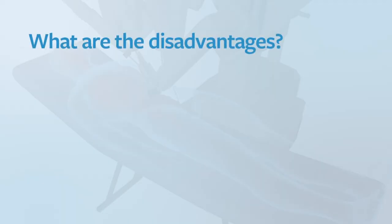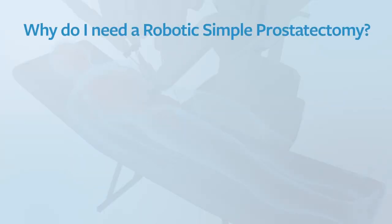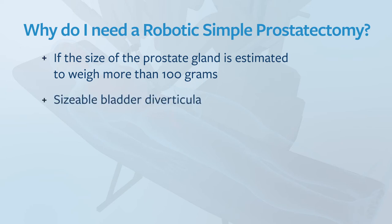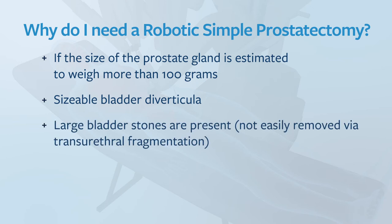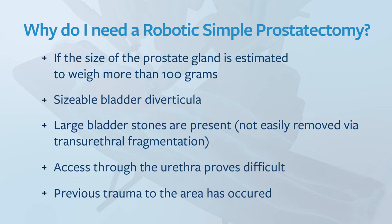What is the disadvantage of a robotic simple prostatectomy? Because we're going through the abdomen there is a small risk of bowel injury, and we need to open the bladder to perform the operation. A robotic simple prostatectomy is generally preferred over endoscopic treatments when the prostate size is estimated to weigh greater than 100 grams, when there's a sizable bladder diverticula, when large bladder stones need to be removed, or when it's difficult to get access through the urethra or previous trauma makes the operation difficult.